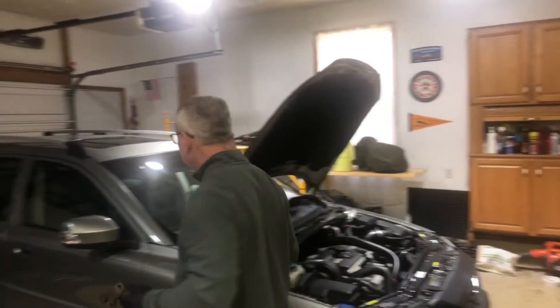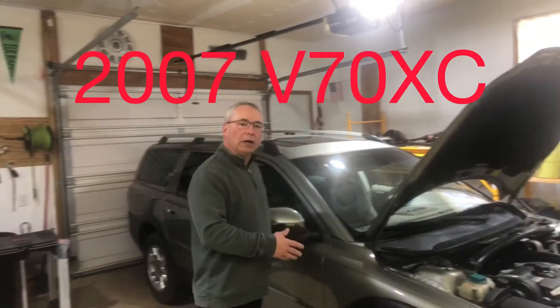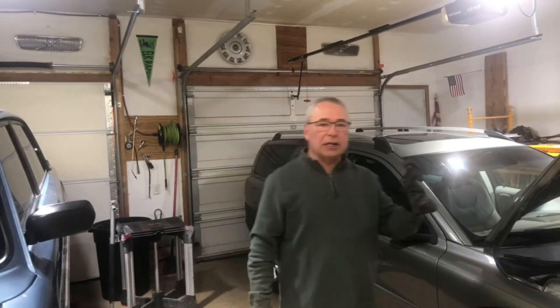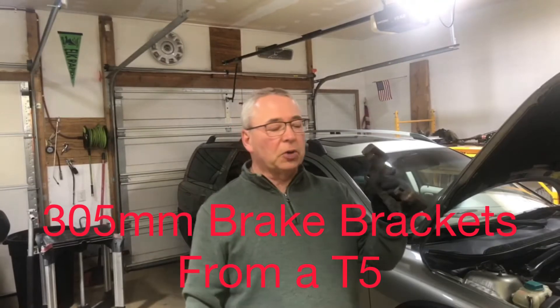Hey handy people, today we're going to do something pretty cool to this beautiful car — this is my wife's ride. It does the job, but I picked up a set of these from a great source, and I'll list that below.